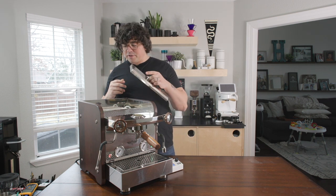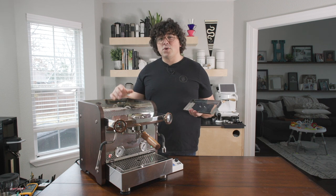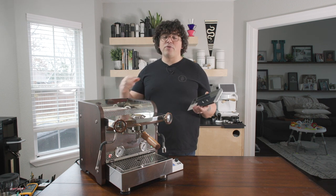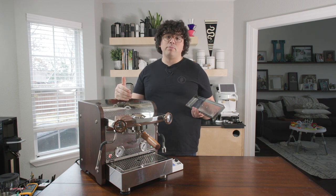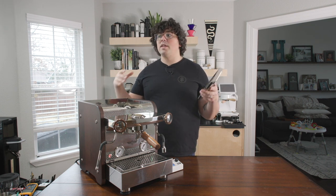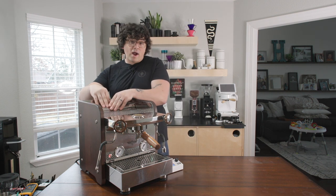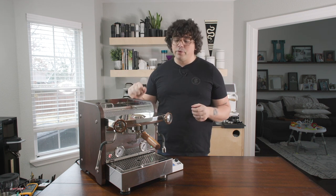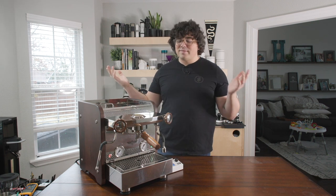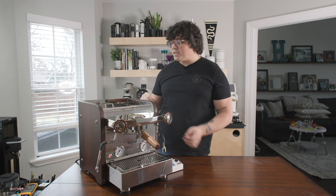It holds a decent amount of water. It has a 600 milliliter brew boiler and a 1.8 liter steam boiler. For reference, the Lelit Bianca has an 800 milliliter brew boiler and a 1.6 liter steam boiler, and the La Marzocco Linea Mini has a 3.5 liter steam boiler. So you're going to have good steam pressure — it won't rival the Linea Mini, but it definitely rivals the Lelit Bianca. The Breville dual boiler is about one liter, so it has a bigger steam boiler than that. As I always say, that stuff doesn't really matter unless you're in a rush. You can get silky milk on any of these machines.